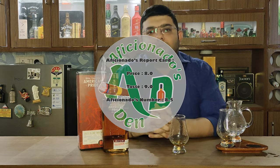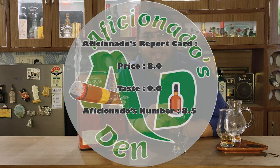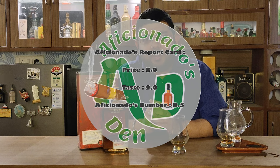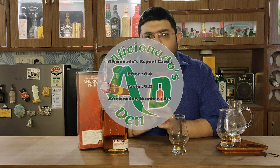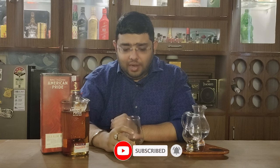On the Aficionados report card, I would give it an 8 on price point and a 9 on taste — making the Aficionados number 8.5. It's a good whiskey. It can be used in cocktails or drunk as it is, though since it's an Indian whiskey with molasses, try it with soda or water. Let me know in the comments how you liked it. Do drink responsibly and do not drink and drive. As we say in Aficionados 10 — stay classy and cheers!